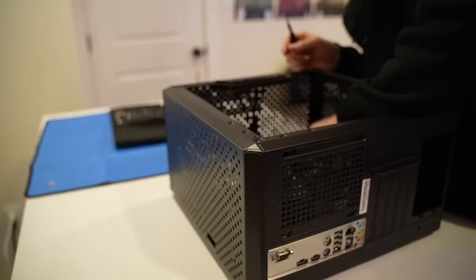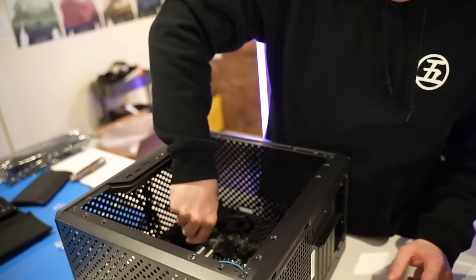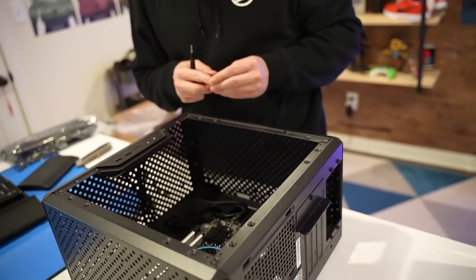I need a bigger screw — why are you not going in? You messed up the standoffs. I did not — shut up, bro. Come on, man. I have a tech channel, there's no way I would mess up the standoffs.